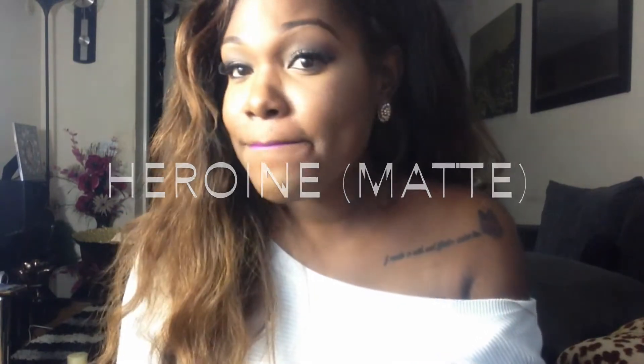So the next lipstick I've got is also a matte and it's Heroine. It's a really lovely purple and I think it suits dark skin girls so much. So this is what it looks like — no liner — and that's what it looks like in the tube.